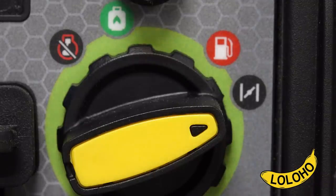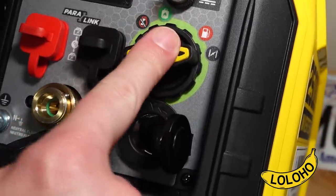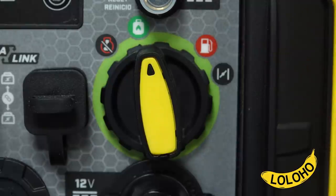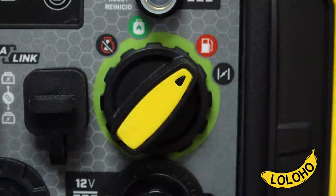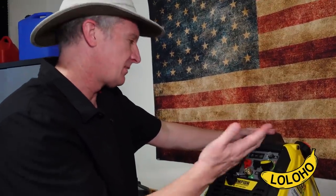They have put the choke and all these different functions into one dial that they're calling the easy start dial. The jury's out on whether that is really a design advantage or a disadvantage. I slightly question having the choke linked in on that dial, but hopefully it will work. So far it has worked fine.